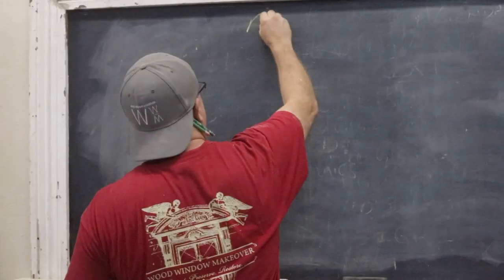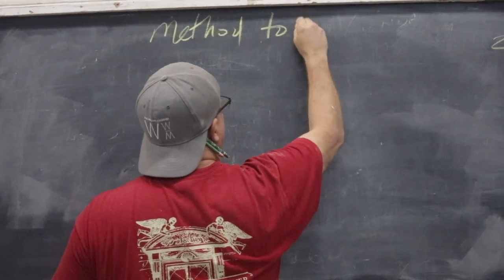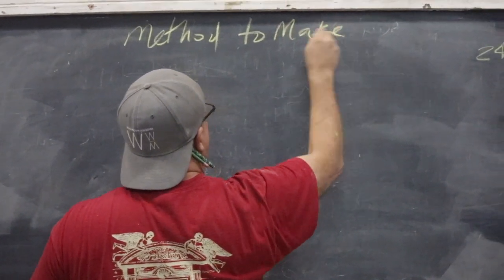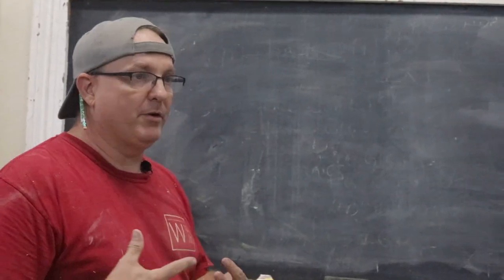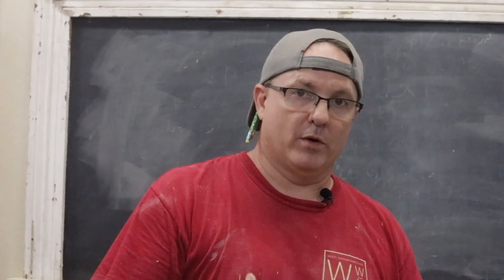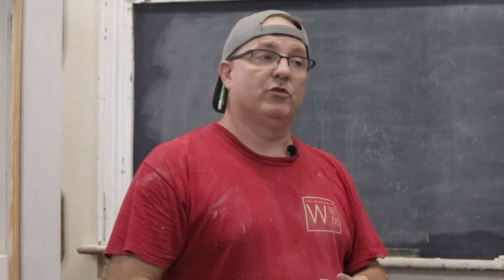Hey, this is Steve Quillian from Wood Window Makeover, and this is how to make a bottom sash. There are a whole lot of reasons why somebody working on these old windows is going to need to make a window sash — sometimes they're rotten, sometimes they're missing, sometimes there's just all different kinds of reasons why you would need to make one. And the bottom sash is a very good entry place to sash making because there's just so many of them.